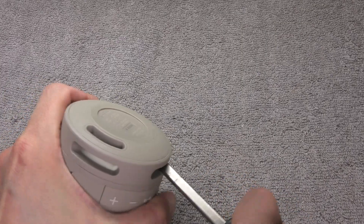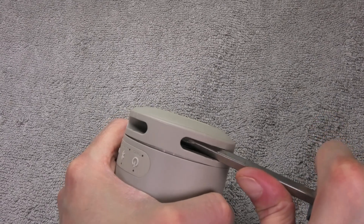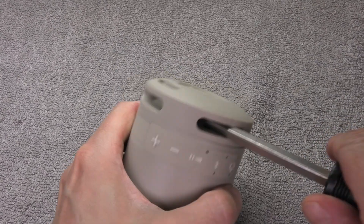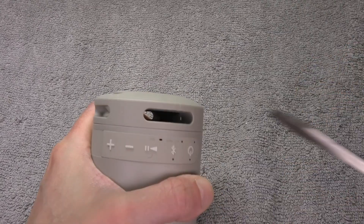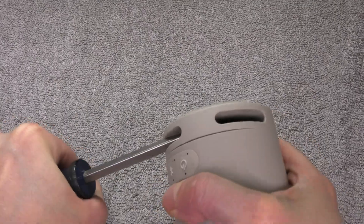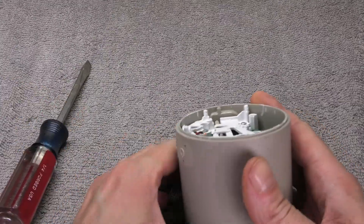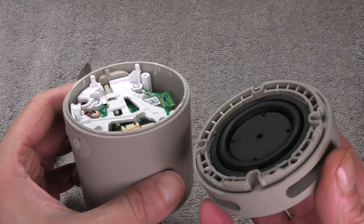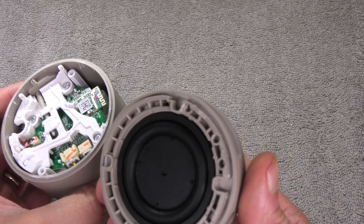You can already see a little gap opening up between the two pieces as I'm prying, so I'm going to keep going. The entire process took me about three minutes, and eventually that portion will just pop off. You can see the bottom portion where the passive radiator is installed — and we didn't even damage it while we popped off the piece.